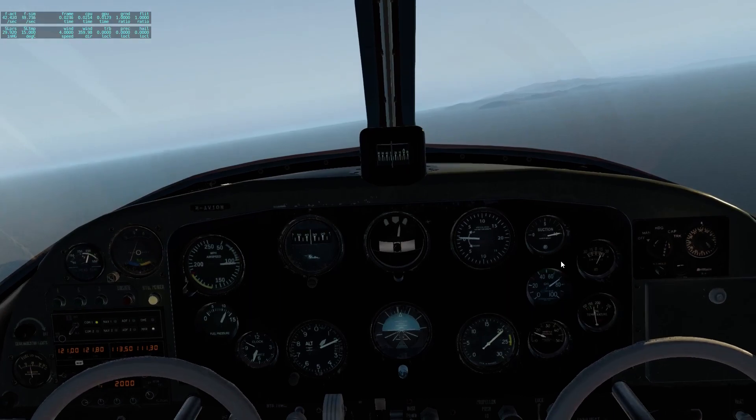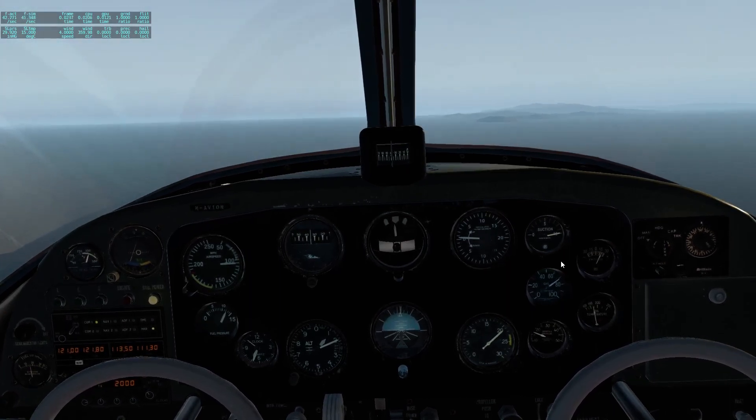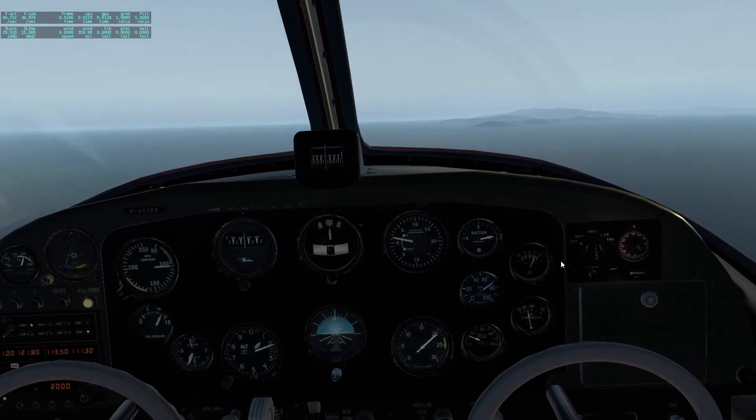Hello guys, just a short video on how to use this rather special autopilot panel in this great little aircraft in X-Plane 11. Let's just go right through the modes.